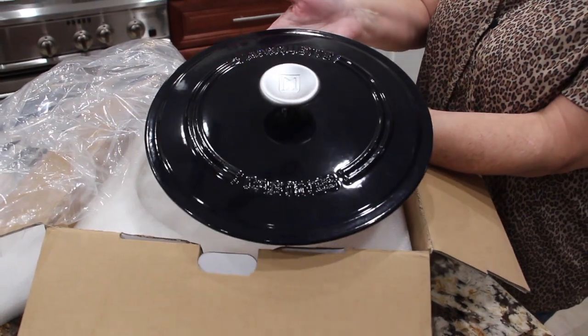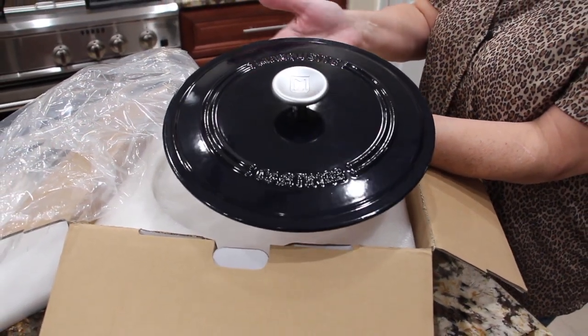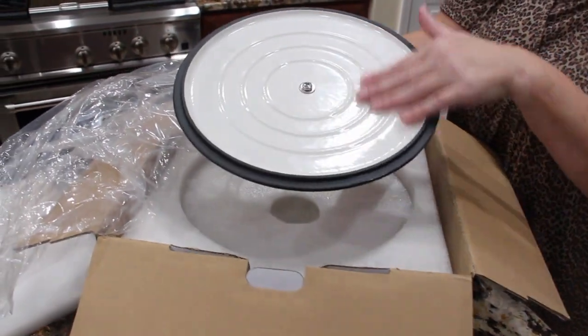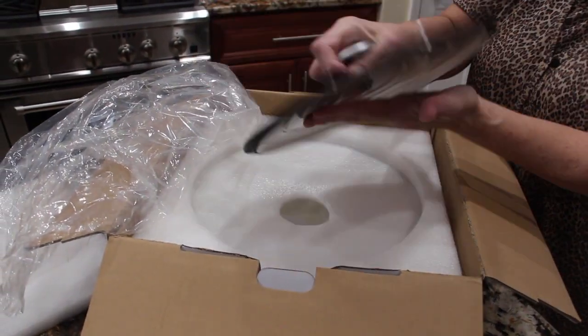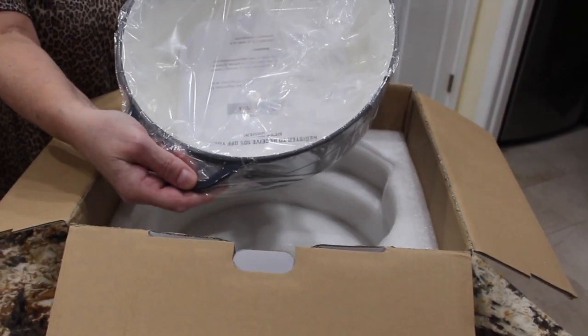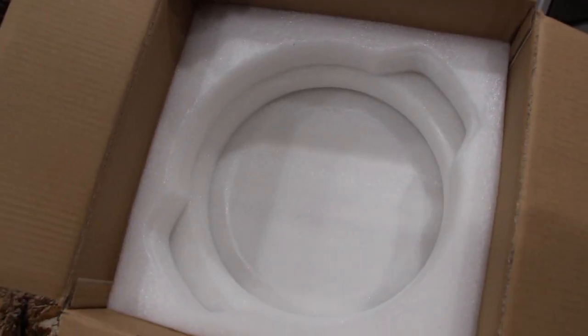Look at how beautiful that is. Nice handle. This is really heavy. You can see how well they packaged it — look at all the styrofoam in this box. It's well protected.